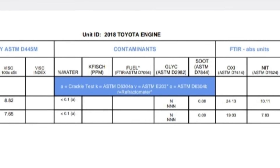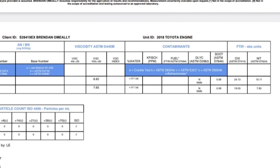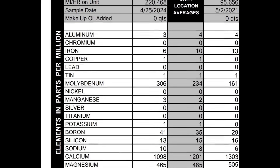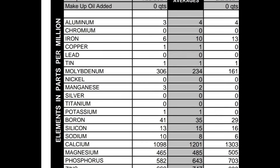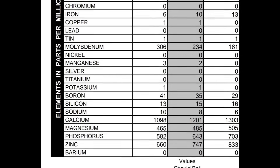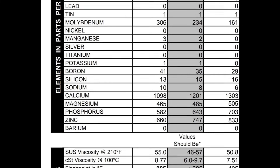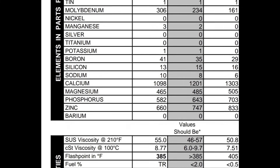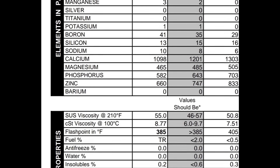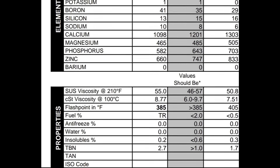If you look here on the right, on the oxidation — the ASTM D7414 — you see the oxidation number is 24.13 at 15,000 miles, which shows some oxidation and basically that the oil is now worn out. Looking at the left column, it has 13,000 miles on it — it's got 306 molybdenum, 41 boron, 13 silicon, sodium is good, calcium, magnesium, phosphorus is good, zinc is good. The oxidation value is what you're after. It shows it's under its flash point at 13,000 miles, so it's testing under spec there. The TBN is down to 2.7 — once you get past two, or right at two, you're not supposed to run the oil anymore.